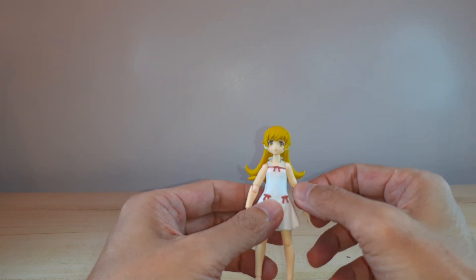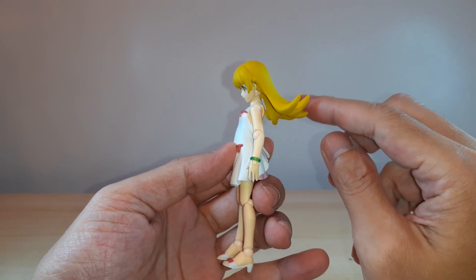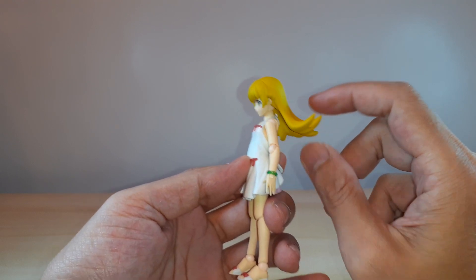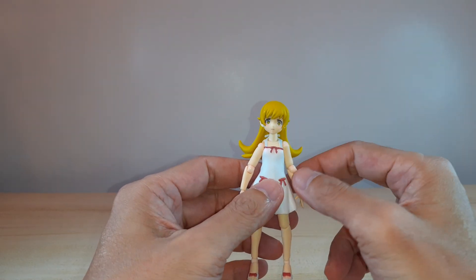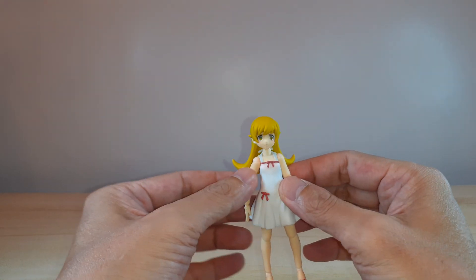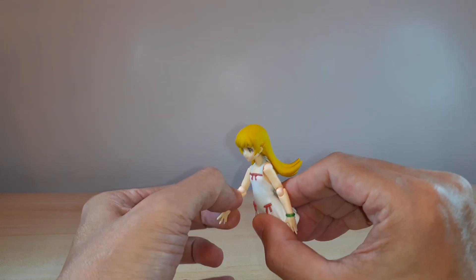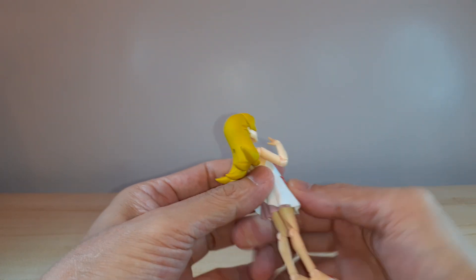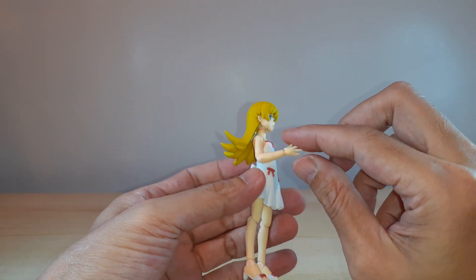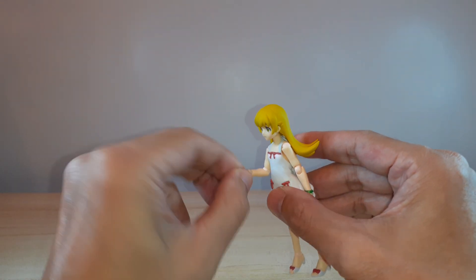Let's go over the articulation. The head can move down but she can't lift her head because of the hard plastic long hair. The shoulder is on a ball joint, and then a ball joint again on the elbow, and then a hinge on the wrist — so you can move it.